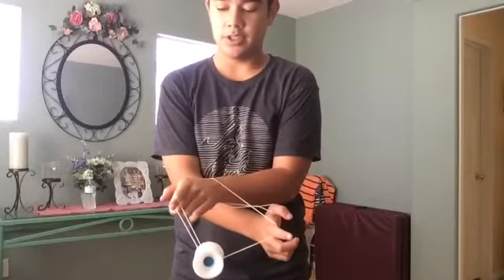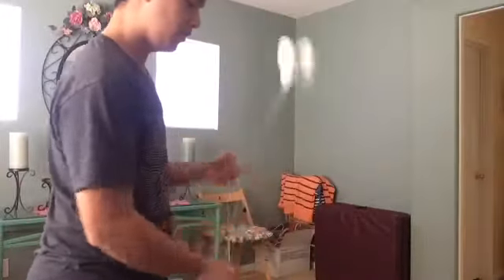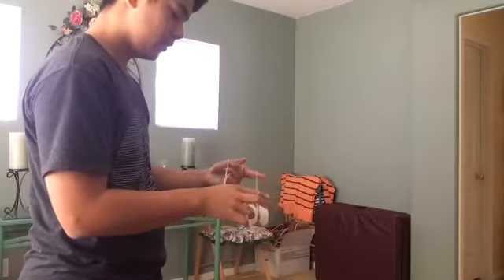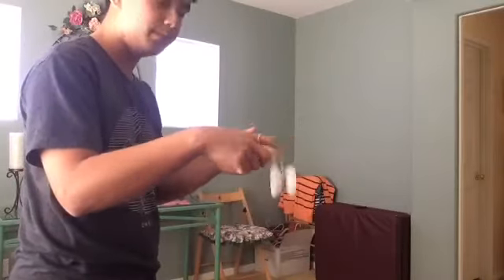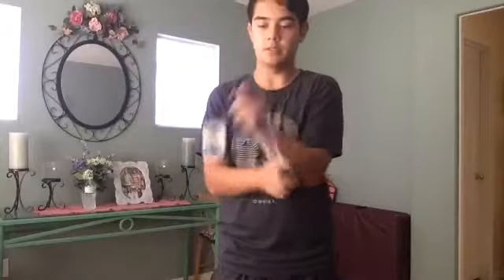What you do is you're going to undercut the same string — let me do it again from this point of view. There — you're just going to pop it up and undercut the same string. So you're in a brother now. The next part you're just going to pop it over and go into a double or nothing. It's pretty simple.